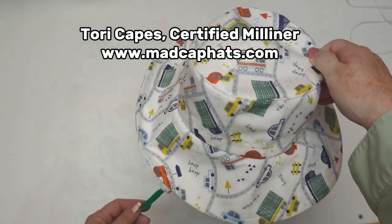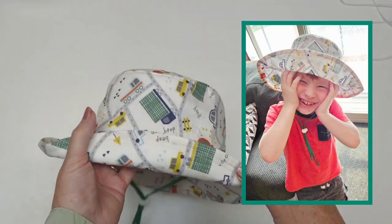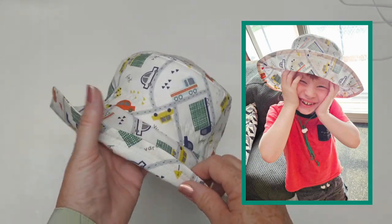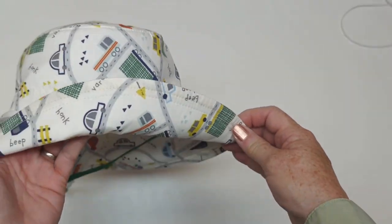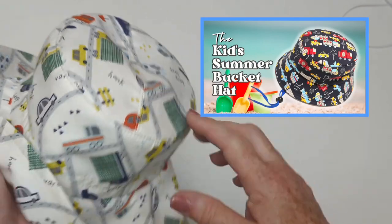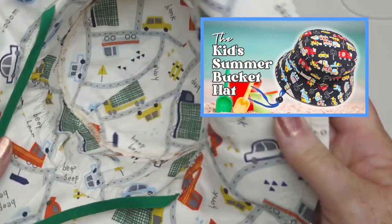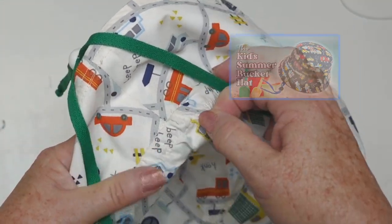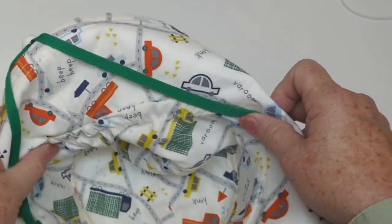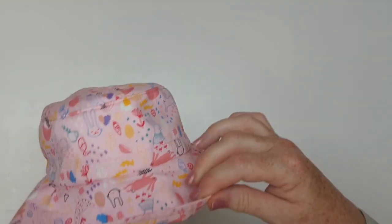This is the wide brim version of our bucket hat. It gives you plenty of coverage but can be turned up at the front so little eyes can see where they're going. It can be turned up at the side like a cowboy hat. It uses the same top and band as our regular bucket hat, and in fact both brims come in the bucket hat pattern set. You've got elastic in the lining just to add to the comfort.